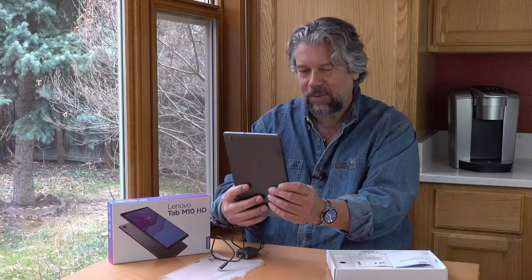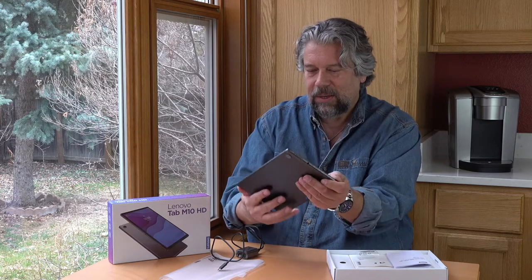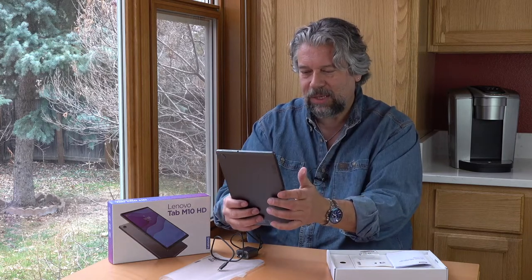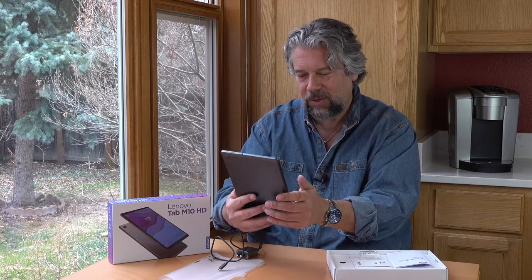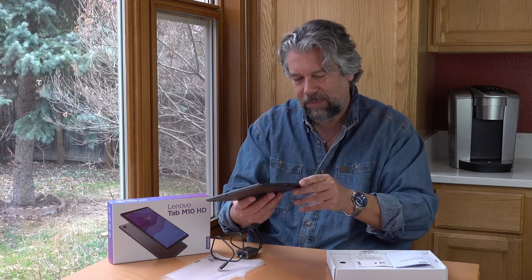Let's see what else is happening here — it's asking about copying apps and data. We don't want to copy; we just want to proceed to get to the home screen.